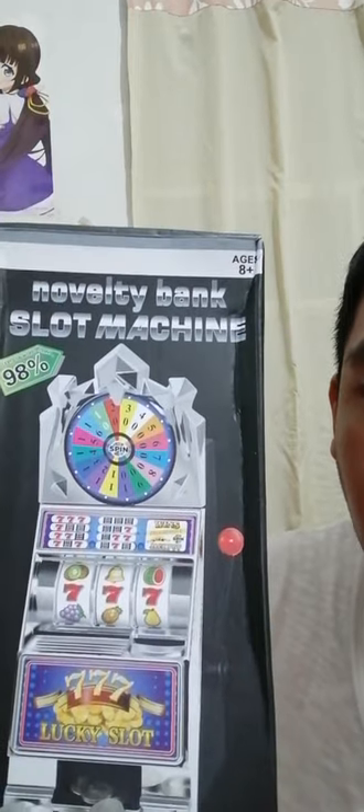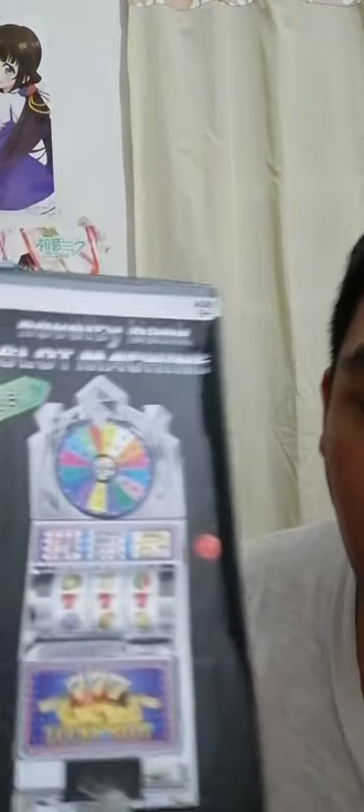What's up YouTube! Today's video is reviewing a slot machine coin bank. It's awesome — you can gift it to your child or to a friend who likes slot machines or saving money.